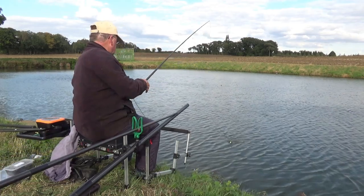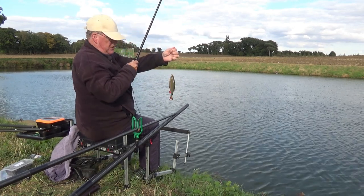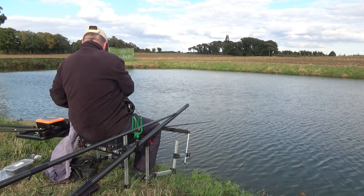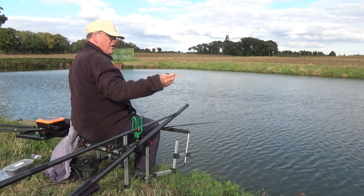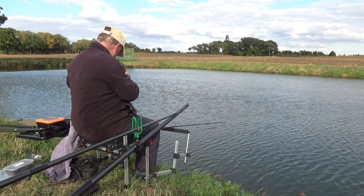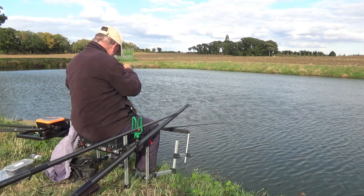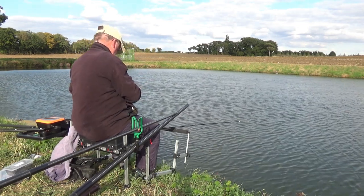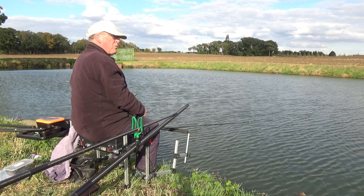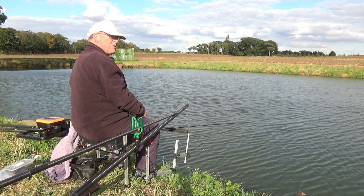They're getting slightly bigger and this one's not a perch - looks like a rudd or roach. And how about that, a beautiful rudd! Incidentally, I've been experimenting with these Guru disgorgers and I quite like them.